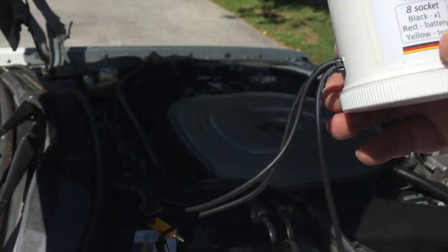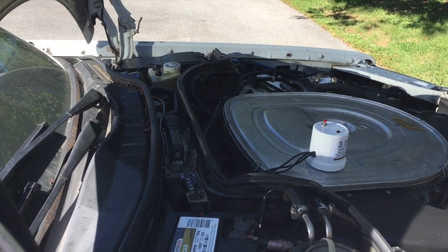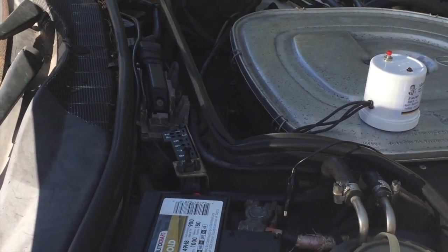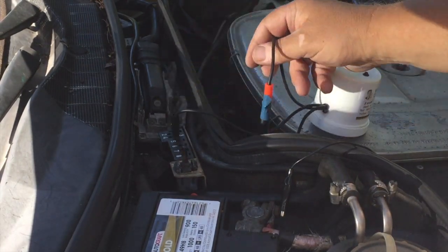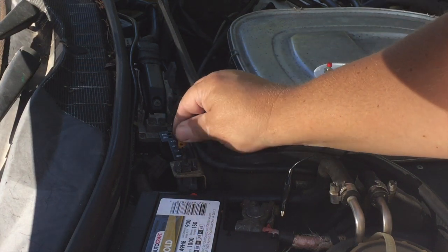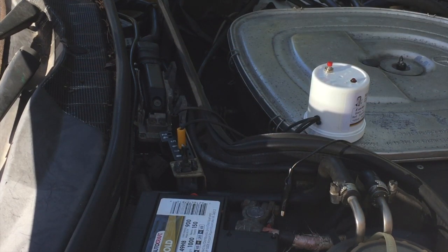For the 8-pin connector, the red wire goes onto the battery. Here is the instruction cheat sheet. You simply plug the black one into pin number one. On this car I only have two sockets populated — pins six and seven — the only ones with a connection.